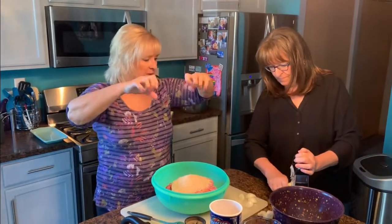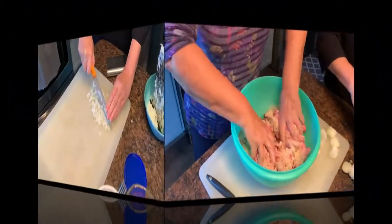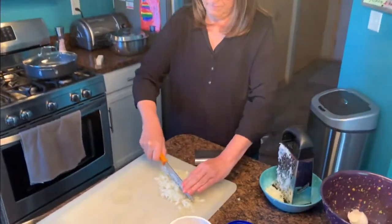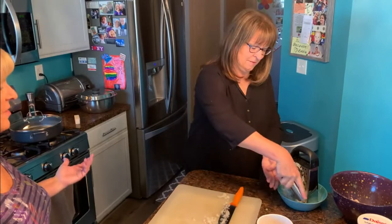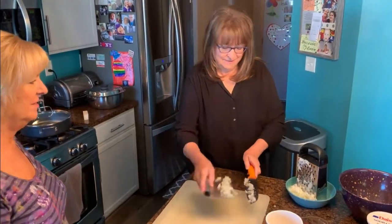I'm just going to get my hands in there and start mixing this up. Nancy: "Is this good enough?" Karen: "Oh yeah, that's perfect." I love your scraper — how did we ever survive without it? The next thing is we're going to roll the meatballs.